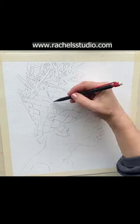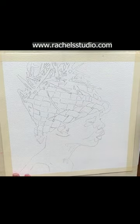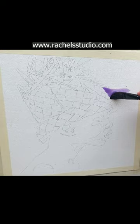I'll use Burnt Sienna, Windsor Violet, M. Graham Napthal Red, Holbein Aureolin, French Ultramarine, and Cobalt for this painting.